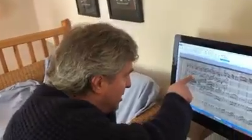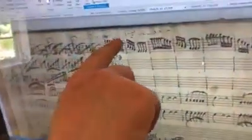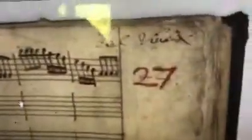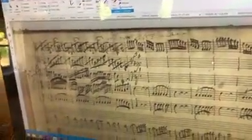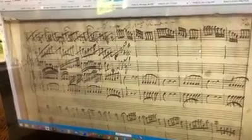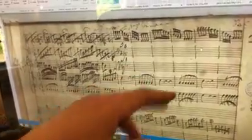It's an interesting manuscript. If you look at the start here, first of all you can see it says 'Concerto Fato Per Monsieur Pizendel' and then 'Del Vivaldi' to the right. You can see that it appears to have been written at two slightly different stages, and certainly with two different pens — two different quills.